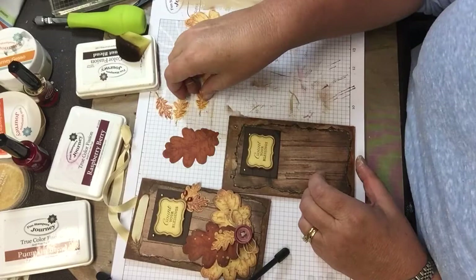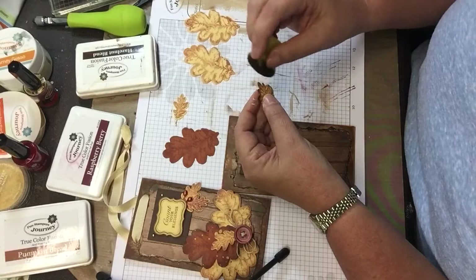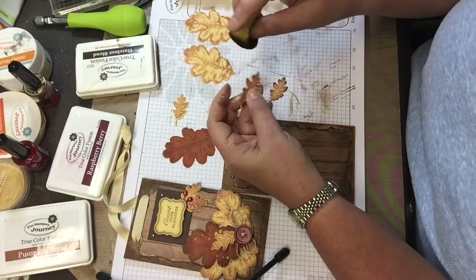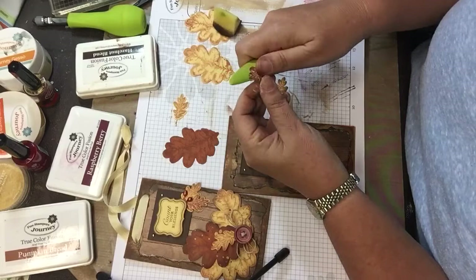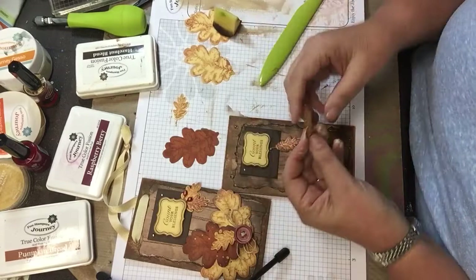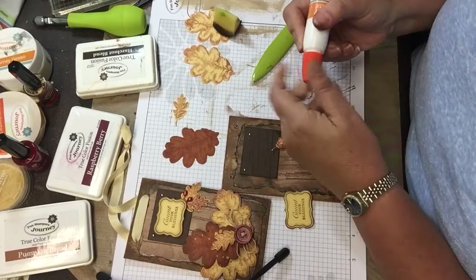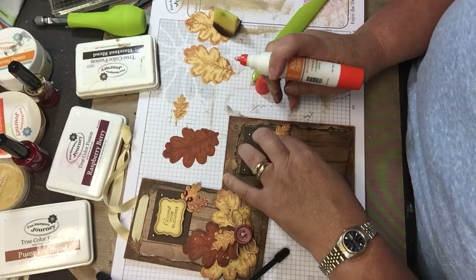I used one of the Pumpkin Bread ones and one of the Raspberry Berry — I ended up inking the edges just like that. Then I took my bone folder and just kind of curled my leaf a little. Same thing with this one — I curled my leaf and used glue, and glued it down in this corner, just gluing the tip of it.